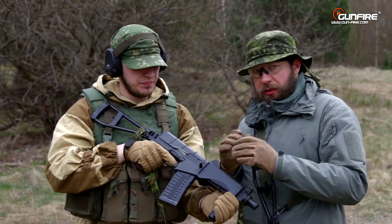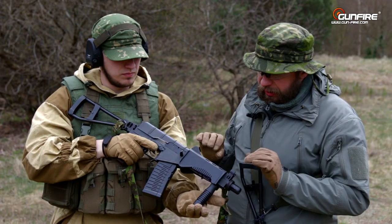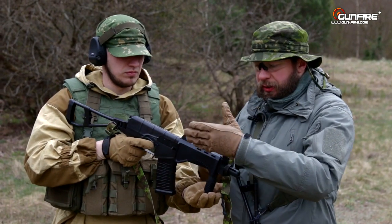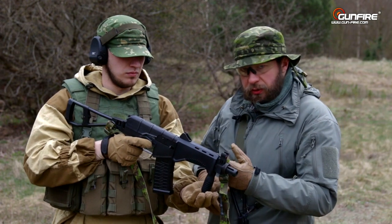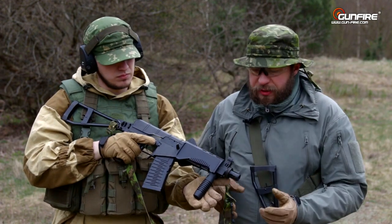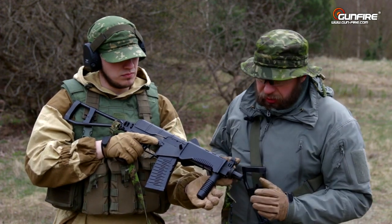Here are the differences from the previous Val. At the front, we have a plastic — it's not really a handguard because it's empty here — plastic front section, and a vertical foregrip for better holding performance. And a short barrel with a steel thread.